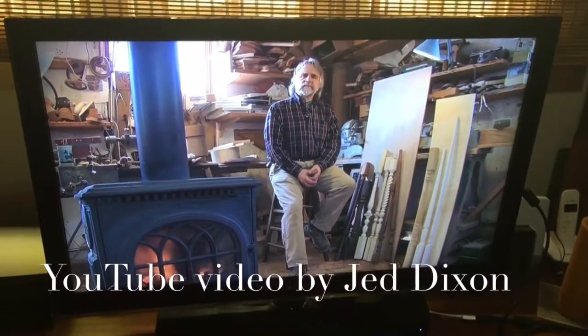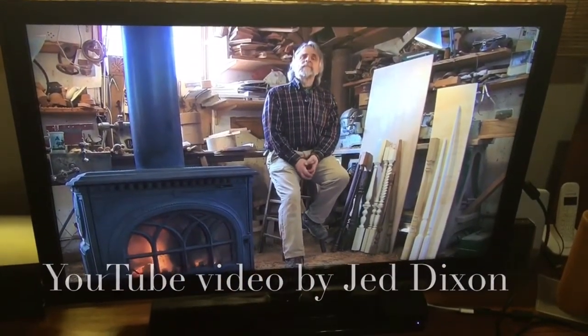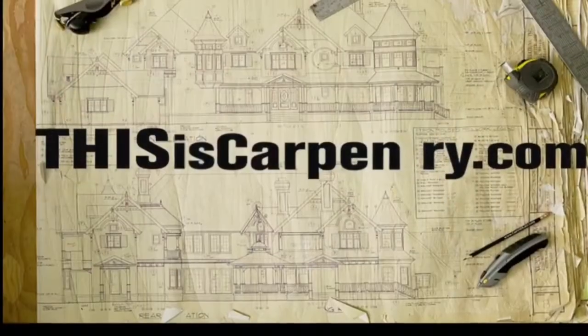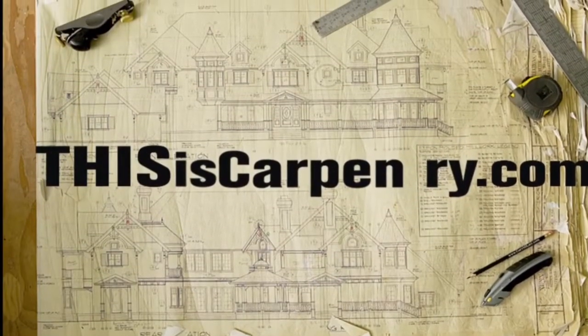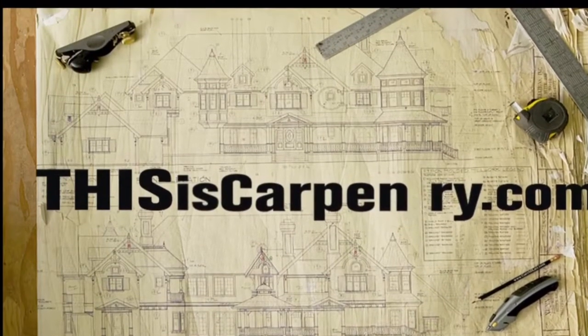This is a video about woodturning, and in a few short minutes I'm going to teach you everything that I know about woodturning. The video is thisiscarpentry.com by a fantastic fellow called Jed Dixon — highly recommended.